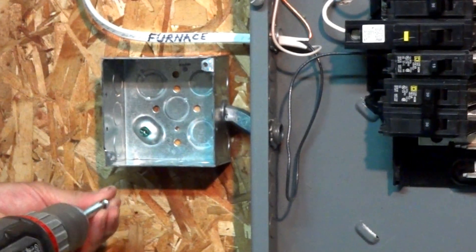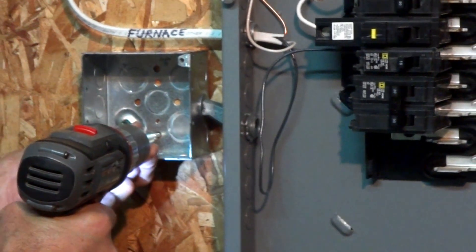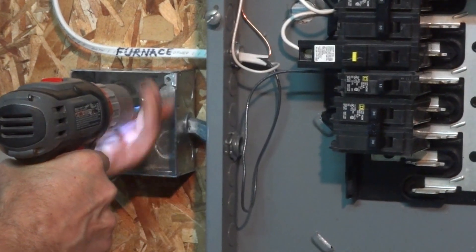You can see the ground screw in the back of the box at this point. It's important that once you get this completed, you know the ground is hooked up at all areas.